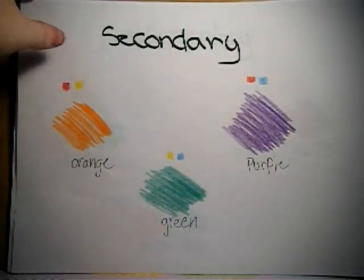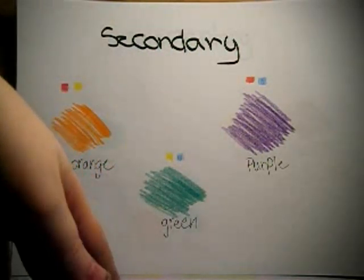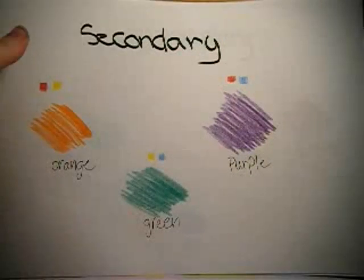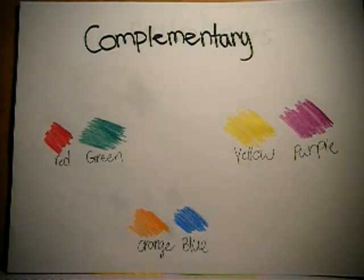When you mix your primaries and your secondaries together, that's where you get your tertiary colors — like your orange-yellow and your yellow-green, indigo-blue, stuff like that. I'm not really going to go into that because you don't really need it for candy making since you hardly find those colors. And I don't really need to go into shades and tints very much because we're not mixing these colors together. I'm just showing you where certain things come from.